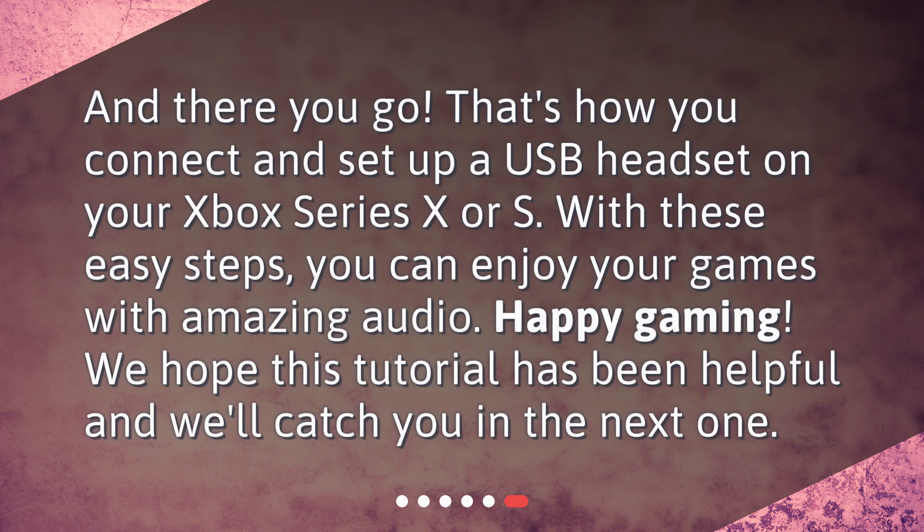And there you go. That's how you connect and set up a USB headset on your Xbox Series X or S. With these easy steps, you can enjoy your games with amazing audio. Happy gaming! We hope this tutorial has been helpful and we'll catch you in the next one.